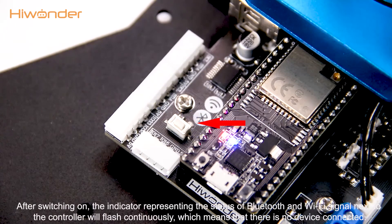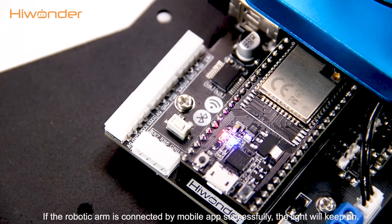After switching on, the indicator representing the status of Bluetooth and WiFi signal next to the controller will flash continuously, which means that there is no device connected. If the robotic arm is connected by mobile apps successfully, the light will keep on.